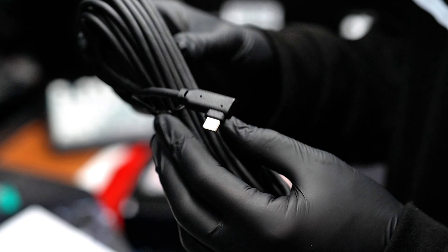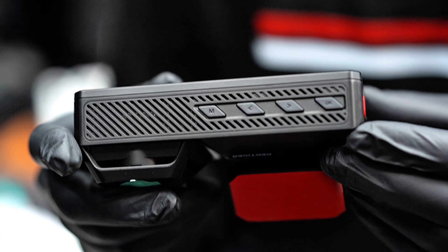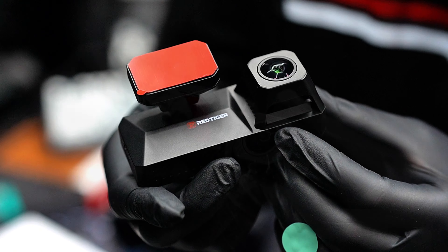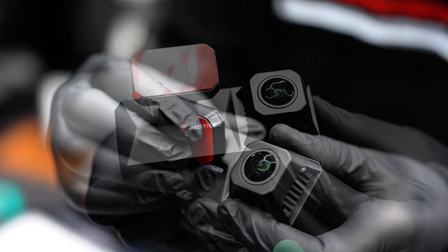The packaging is slick and organized. Inside you will find the Red Tiger F77 dashcam itself, both the front and rear camera, a four-inch touchscreen, along with mounting tools, a power cable, and the user manual. The premium feel of this dashcam already sets a high standard.